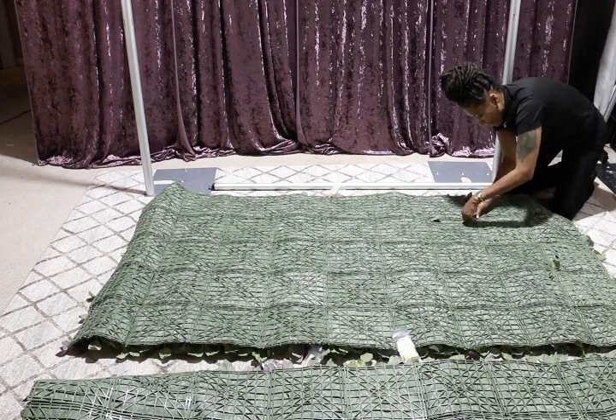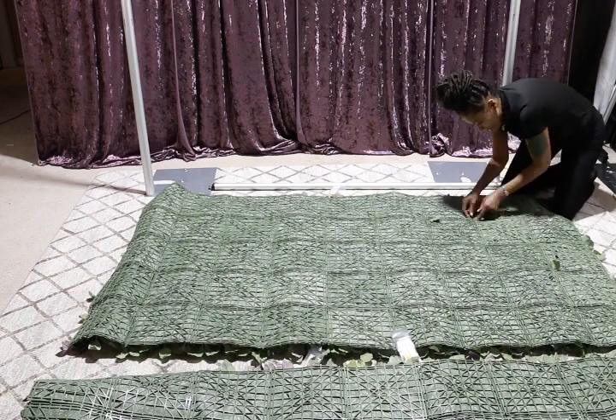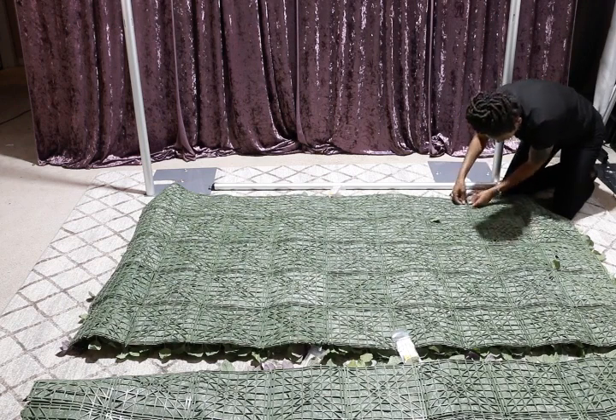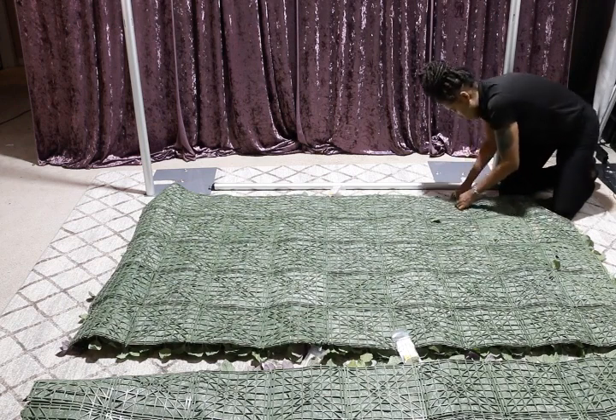When I normally roll mine up, I just kind of keep them together and roll it since it's really flexible, so I don't have to keep pressing them together because it can become a pain.